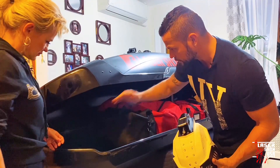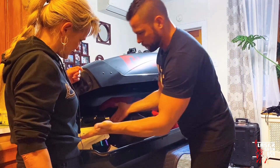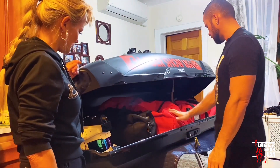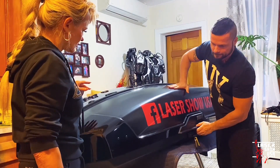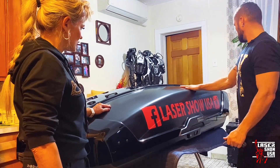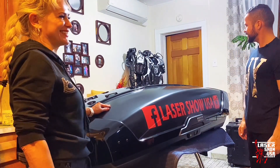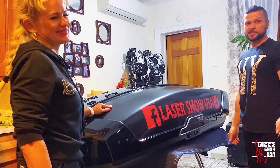Одна сумка, вторая, третья — то есть порядком три-четыре сумки можно свободно поместить. Шлем. Попробуем закрыть — всё плотно упаковать. Отлично, всё. Осталась грудь — в салон. И робот готов, можно уносить и ставить на крышу.